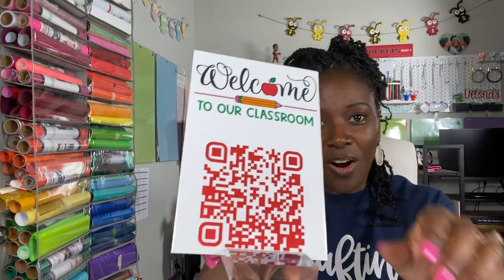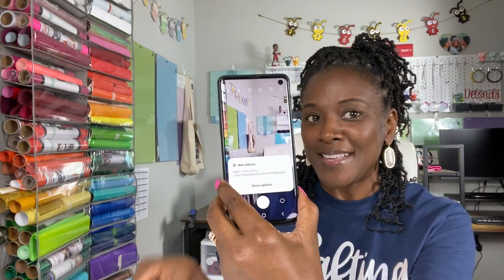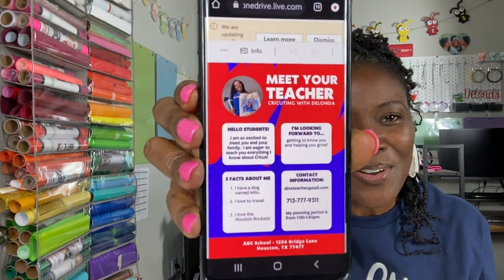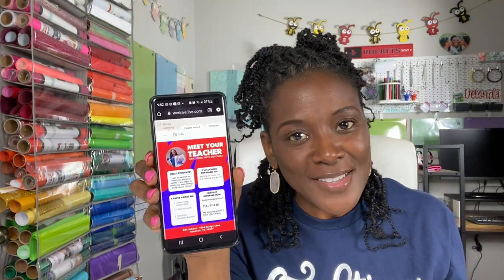This is what the QR code looks like. I'm going to open the camera app on my phone and scan the QR code. I can see that a web address popped up, and what should happen is you should see the Meet the Teacher file that I created in this tutorial. This would be super useful for parents and anyone visiting your classroom on Meet the Teacher Night.